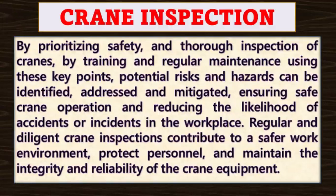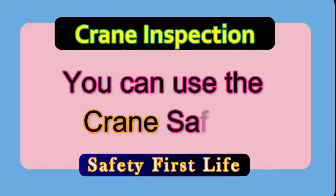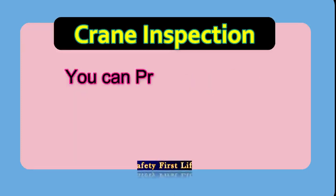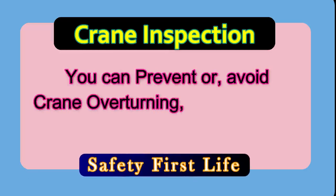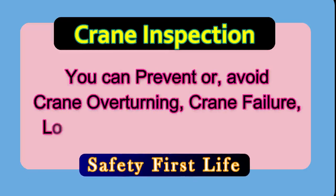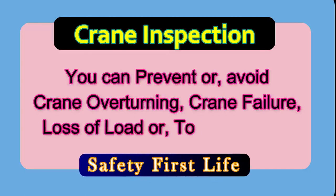Regular and diligent crane inspections contribute to a safer work environment, protecting workers and maintaining the integrity and reliability of the crane equipment. You can use the crane safely and prevent or avoid crane overturning, crane failure, loss of load or total collapse.